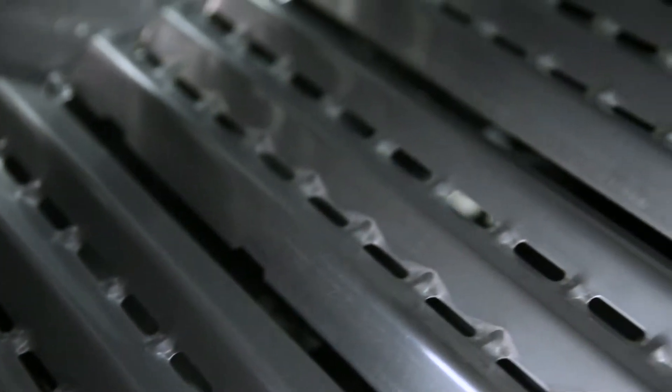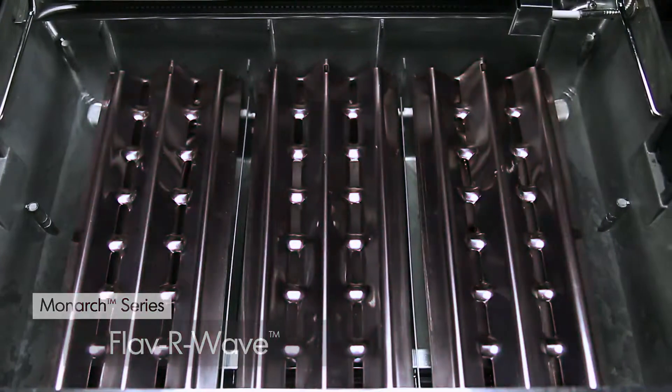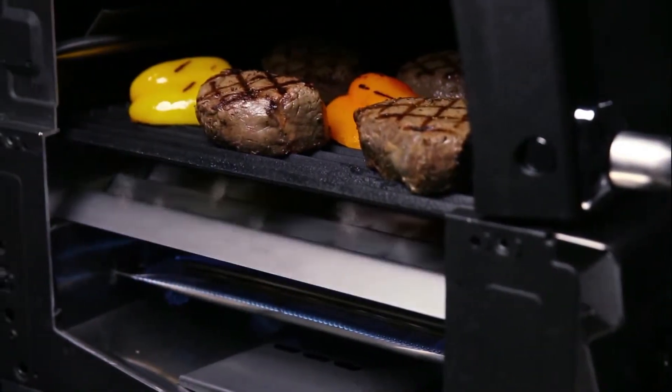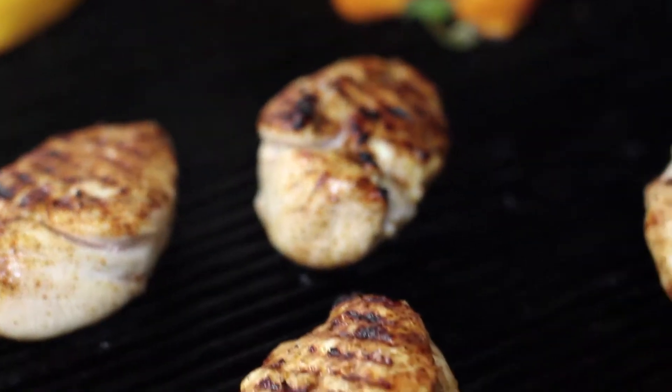The stainless steel flavor wave cooking system provides superior heat distribution across the entire surface of the grill and protects the burners. Drippings that fall onto the flavor wave are instantly vaporized. The vapor created through this process infuses back into the food for that unmistakable barbecue flavor.